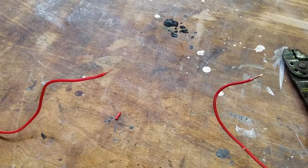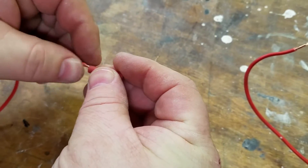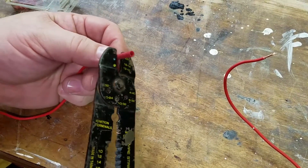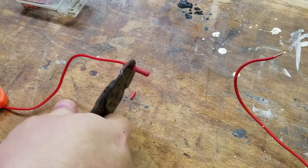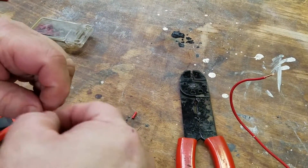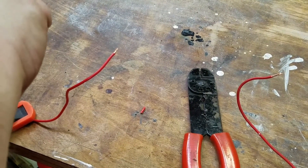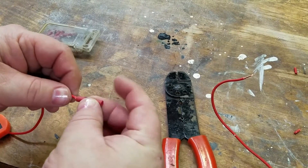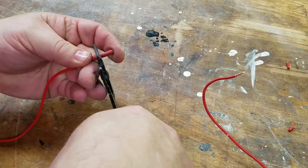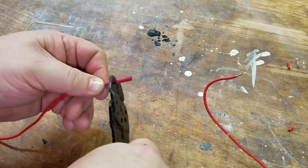First, we're going to take an inline butt connector and slide it in. Crimp. And there is a very good reason that you test these things when you first crimp them. Okay, that one's not going anywhere — there's no give in that at all.